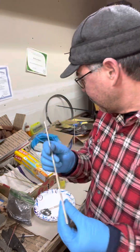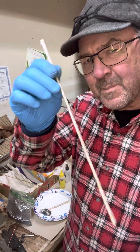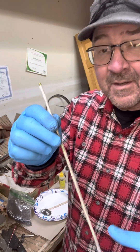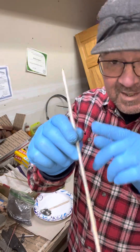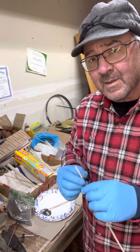I wrapped this with a Glad Press & Seal saran wrap — it's the wrong company probably, but it doesn't matter. It keeps it clean. I don't have to scrape all the epoxy from my fingers, because I'm going to be getting it on my fingers.